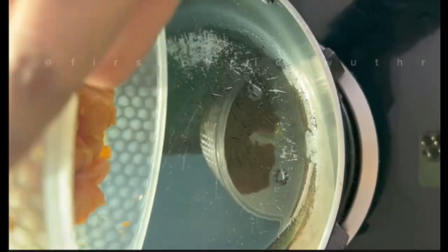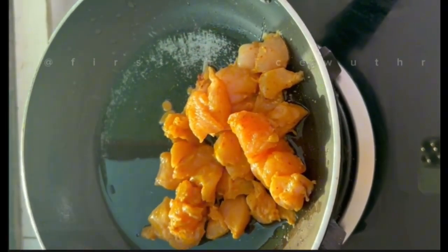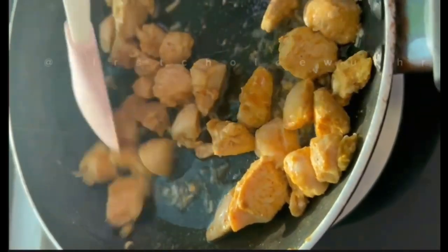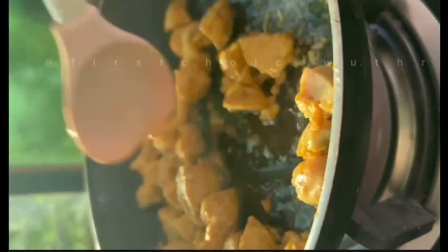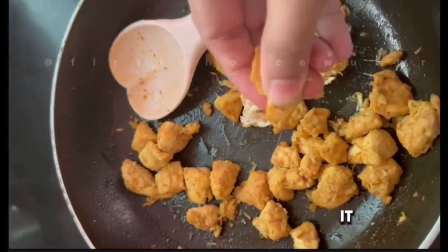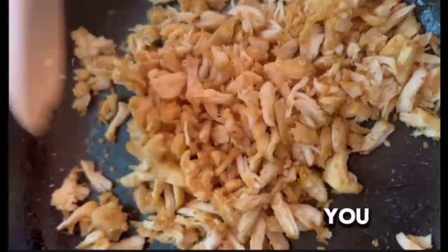Then we will take some oil in a pan for frying the chicken. Fry the chicken until it's fully cooked. Once the chicken is fully cooked, shred it like shown on screen.